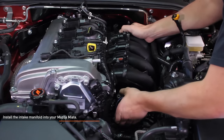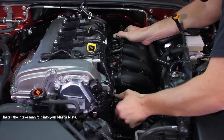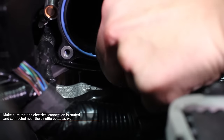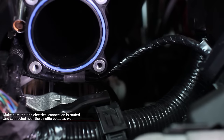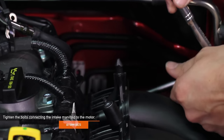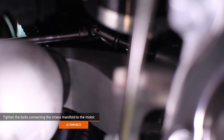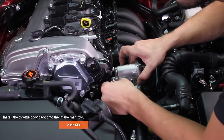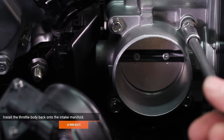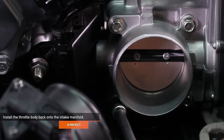Now let's reinstall the intake manifold into your Mazda Miata. You'll see locator holes when installing your intake manifold, so it should drop in easily. Reconnect all the electrical sensors on the side of the intake manifold. Make sure that the electrical connection is routed and connected near the throttle body as well. Tighten the six 10 millimeter bolts connecting the intake manifold to the motor — five on the upper and one on the lower. Using the four 8 millimeter bolts you removed earlier, reinstall the throttle body back onto the intake manifold.